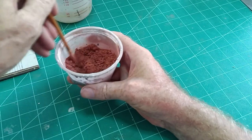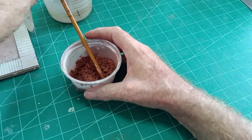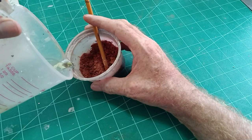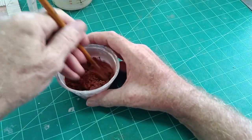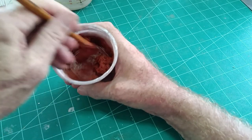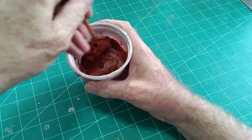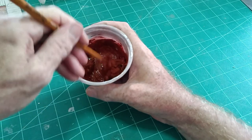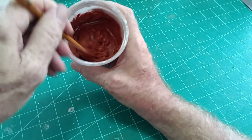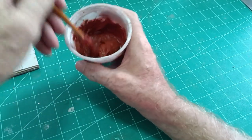We're getting there now. It's at a state where it's too dry, but what we want is not too wet — so too dry is good. We add just a tiny bit more water and mix that. That's looking better now. That's the kind of thing we're looking for — like a margarine or soft butter type of consistency.